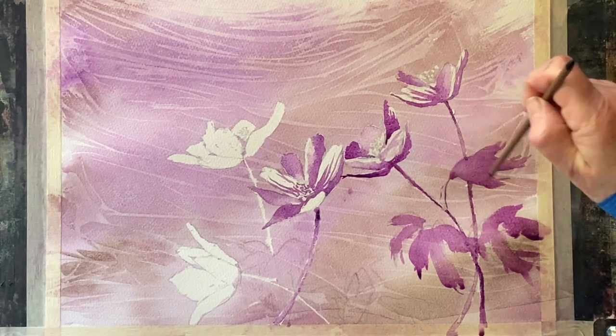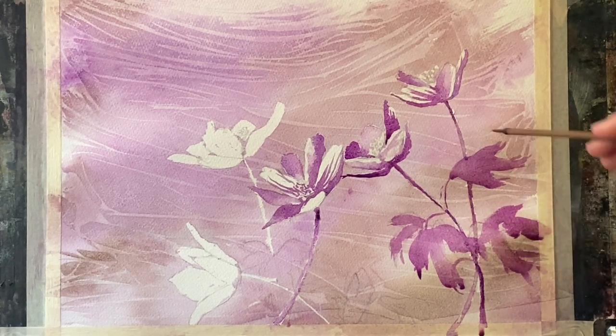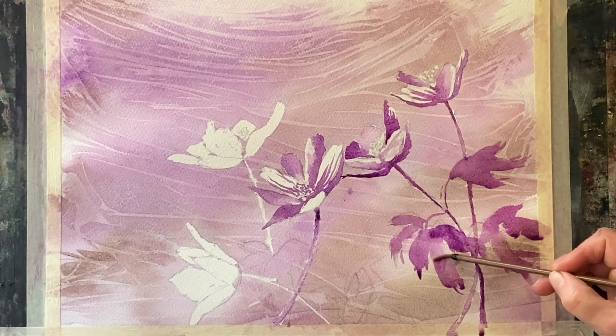Back to the calligraphy brush — I can join the leaves to the stems in places and use a card to scrape in some veins through the leaves here and there, then add a few more stems.